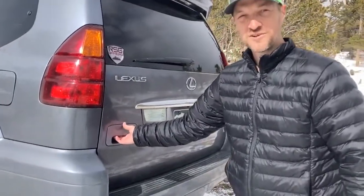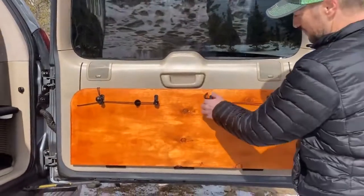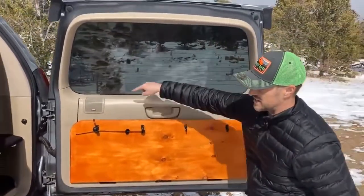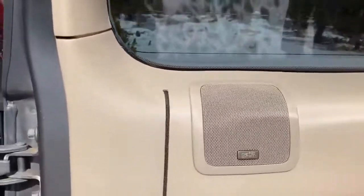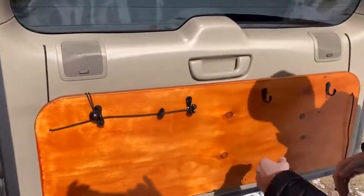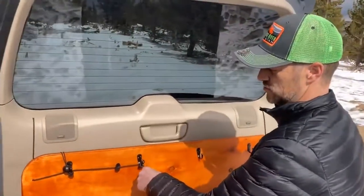Here is one of the newest additions — a fold-down table. The way I've got this attached, there are two bolts. It's attached to two bolts inside the plastic interior, so I did have to take off the plastic interior and drill two holes through it. I put these hooks on the bottom of the wood so they could act dual-purpose: hold the table in place and also hang utensils or a trash bag off of them.